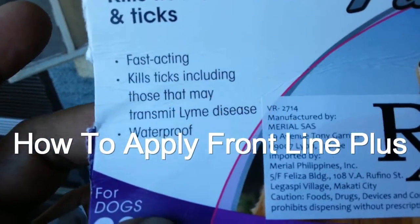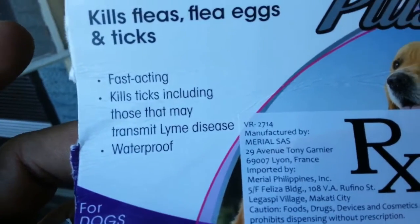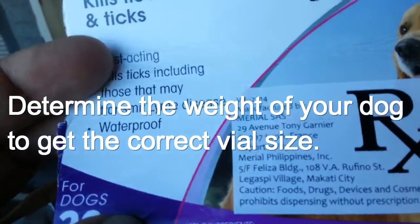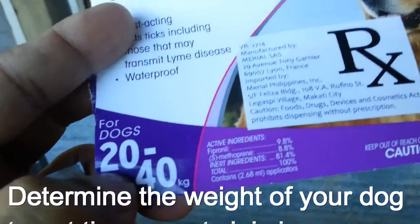And these are the features: fast-acting, kills ticks including those that may transmit Lyme disease. Waterproof. For dogs 20 to 40 kilograms.